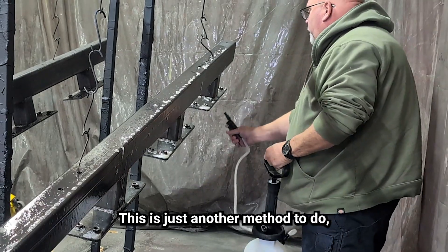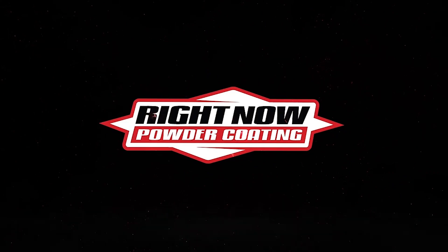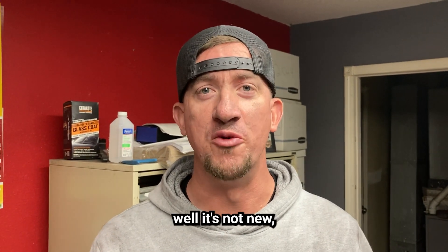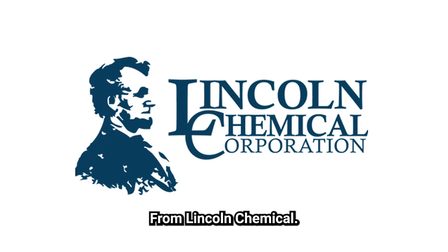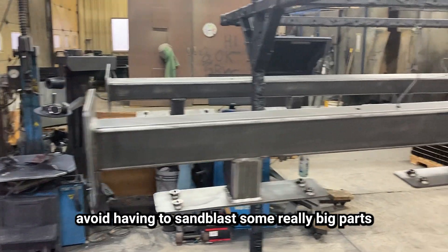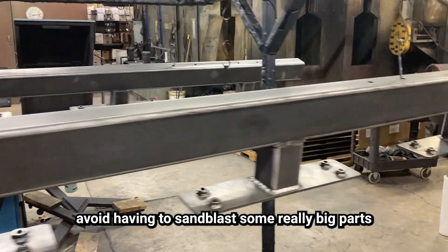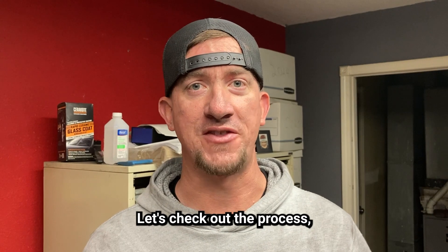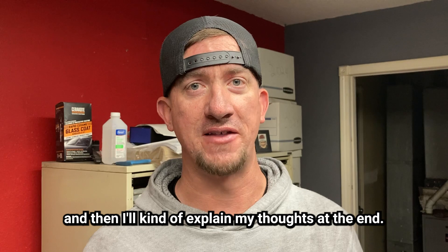In today's video, we are going to be trying a new — well, it's not new, but it's a new product to me from Lincoln Chemical. This is going to help us avoid having to sandblast some really big parts that we just don't have room for. Let's get into the video, check out the process, and then I'll explain my thoughts at the end.